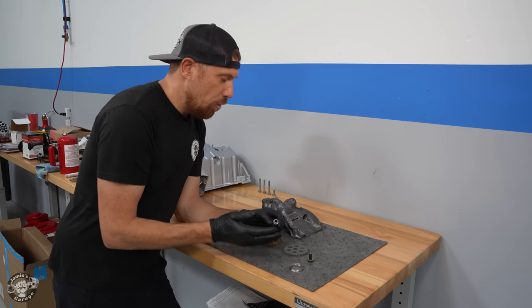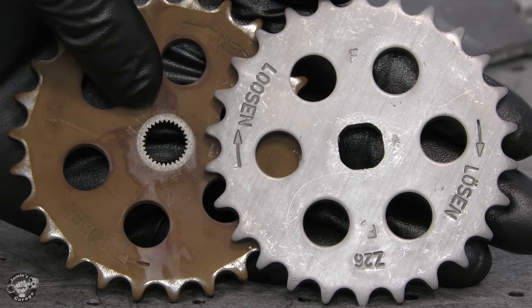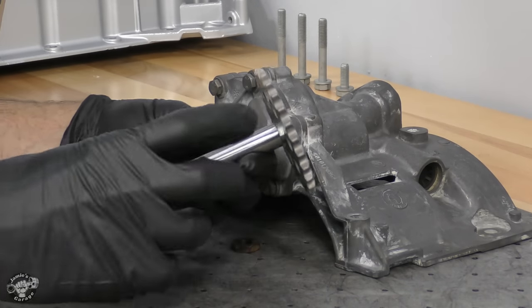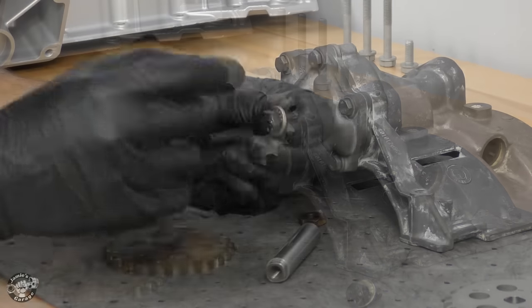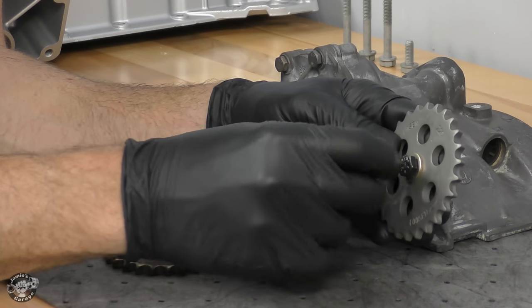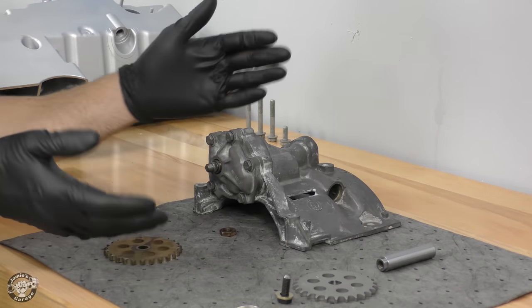Another failure mode is that the factory gear splines will shear off, so the gear spins without driving the pump. There's also a narrow part of the shaft that can shear off completely. We're using an Achilles upgrade kit that addresses all of these problems. The Achilles has a squared gear on a much larger shaft — a lot more material instead of splines. It's press fit with a slight taper, and the bolt has a safety wire through a hole that ties to the gear itself, so it physically cannot back off.